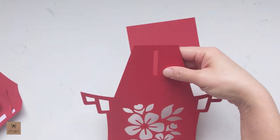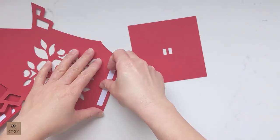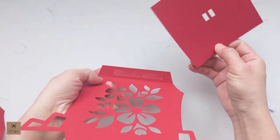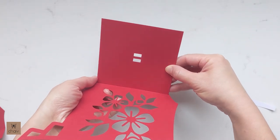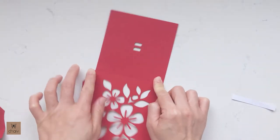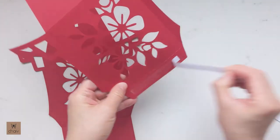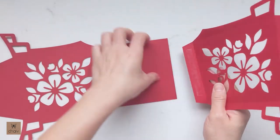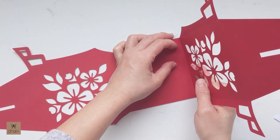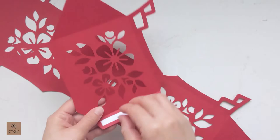Now we can begin assembling the body of the lantern. Keep track of which panels you're working with because we want twin panels to be opposite each other. Remove the lining on your tape, enhance that fold on the bottom flap, and attach the rectangular bottom panel. Make sure the rectangle is aligned with the side panel — they should be the exact same width — and push that bottom panel right up to the fold line. Now take the twin side panel and attach it to the opposite side of the rectangle.